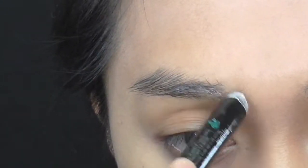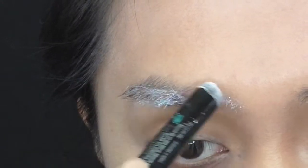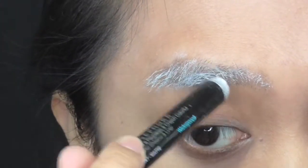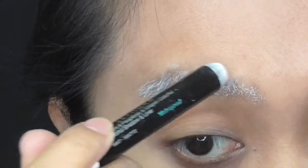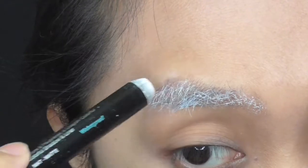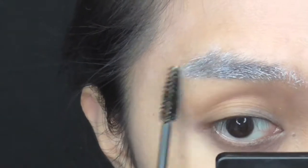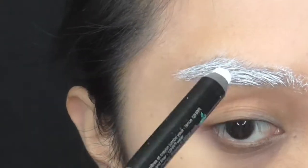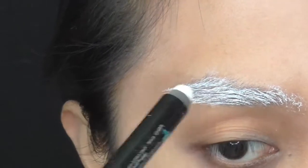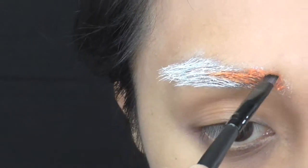To match my eyebrows with my wig, I whiten at first with a waxy pencil because my brows are so dark. I brush it forward then go over it again with the pencil. With orange marant face paints, I use an angled brush to color and shape my brows.